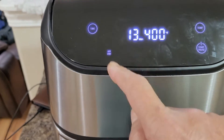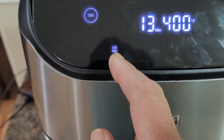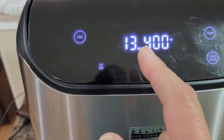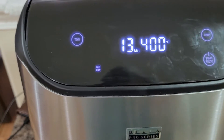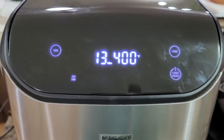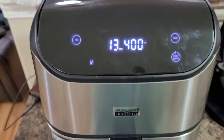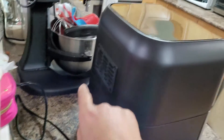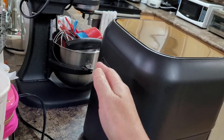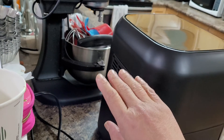There are different function buttons you can press — air fry, broil, bake, reheat. Just follow the manual, or you'll get used to it once you have this kind of item. By the way, the air is vented from the back portion, so it will be a little warm there — don't be surprised.